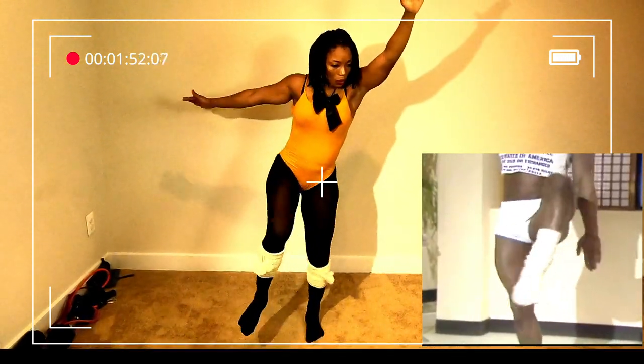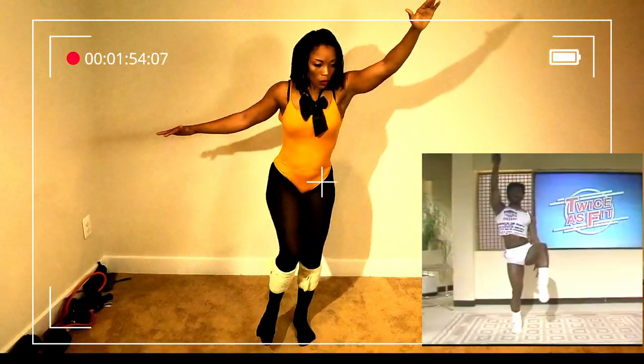That's it. Move it. And you bend your knees and you come up. The other side.